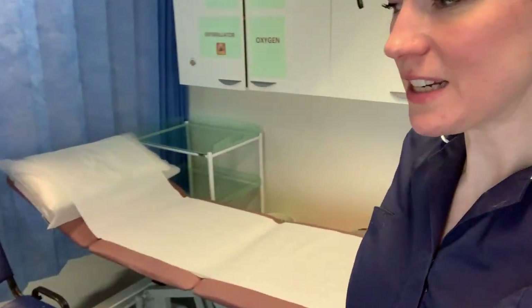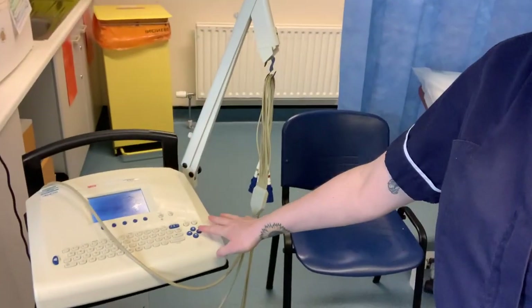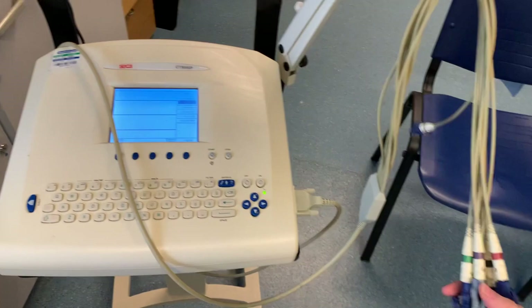I overran a little bit this morning so I missed my tea break, however I did have a gap between patients so I've grabbed my tea and I'm going to have a quick tea and then I'm on to my ECG next.